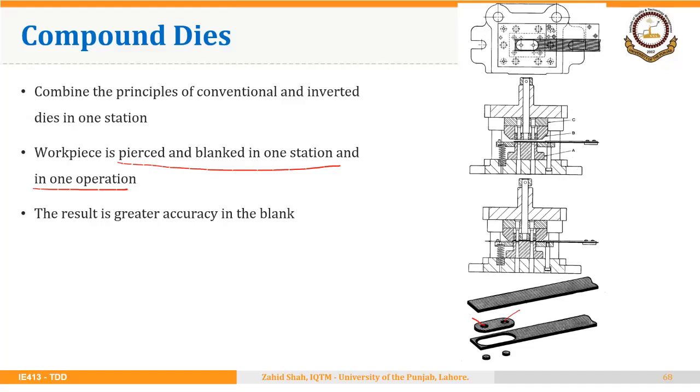We have the piercing punch in the upward orientation — in this case two piercing punches — and then there is the piercing die. These piercing punches and dies are in the conventional orientation. Then we have the blanking punch and blanking die, which are in the reverse orientation. So this die is complex to design and make, but it results in greater accuracy and a greater production rate.